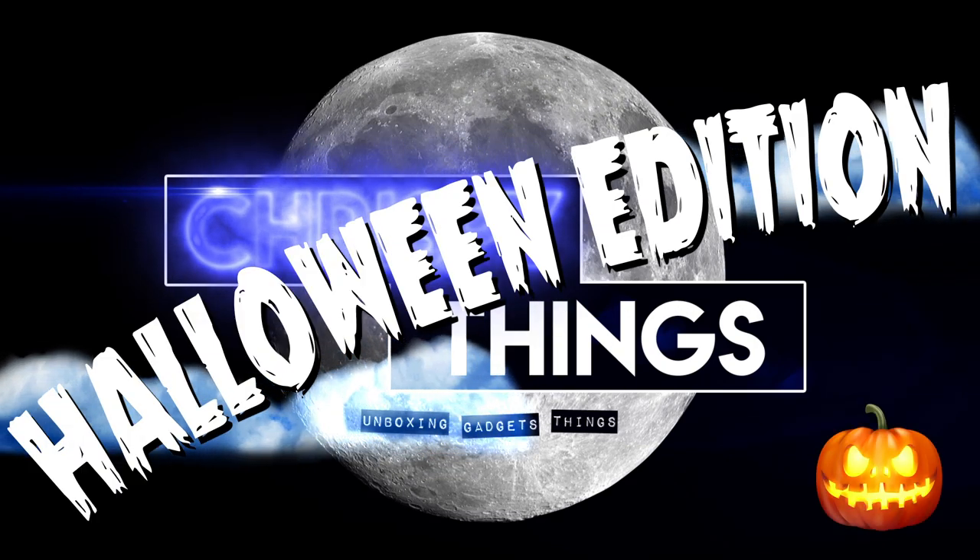Happy Halloween! Hey guys, welcome back to another video. Everybody's favorite enforcer of the rules of Halloween is back in full force this year. You guys wanted something different — well, how about a trick-or-treat Sam in the box? It's just Sam in a Jack in the Box. Let's check it out.